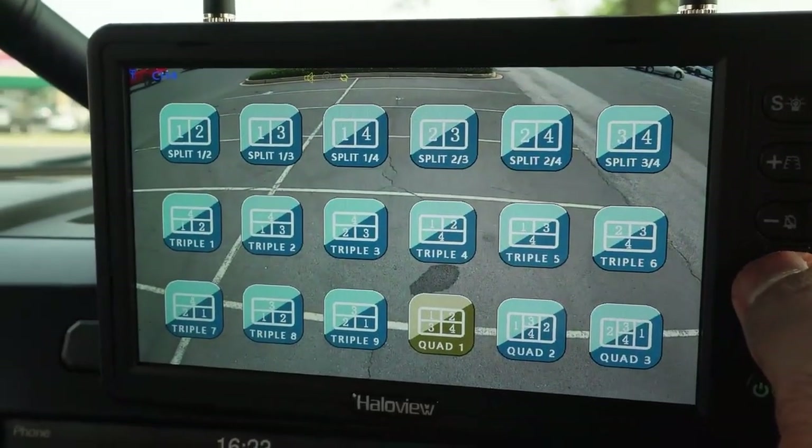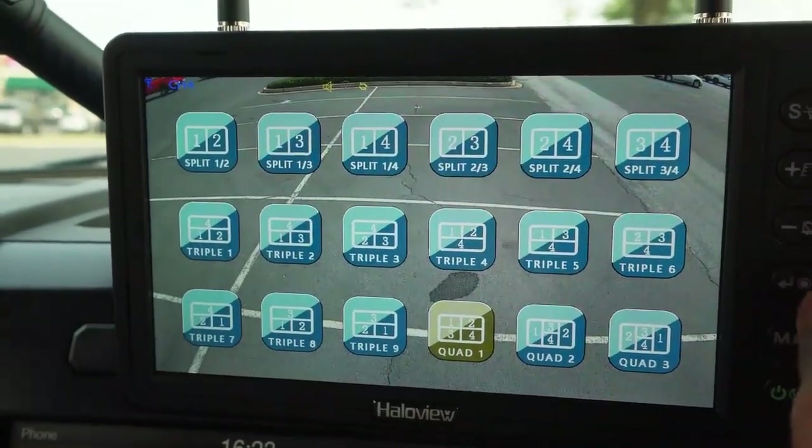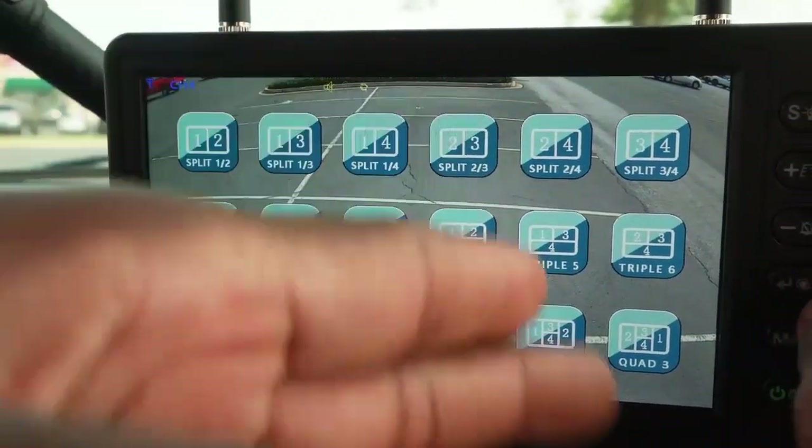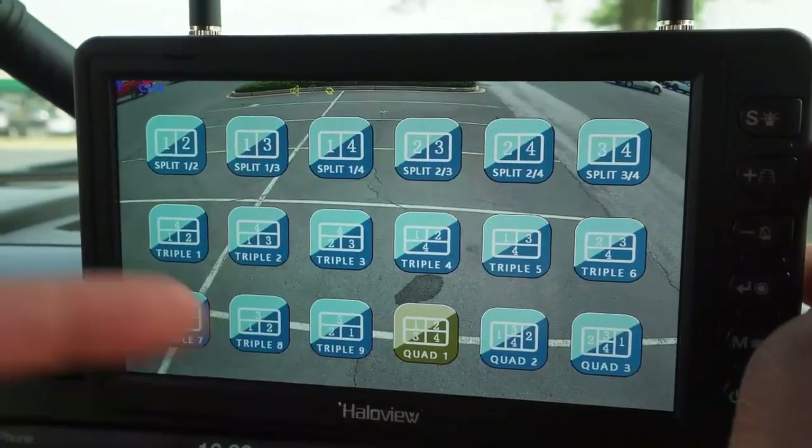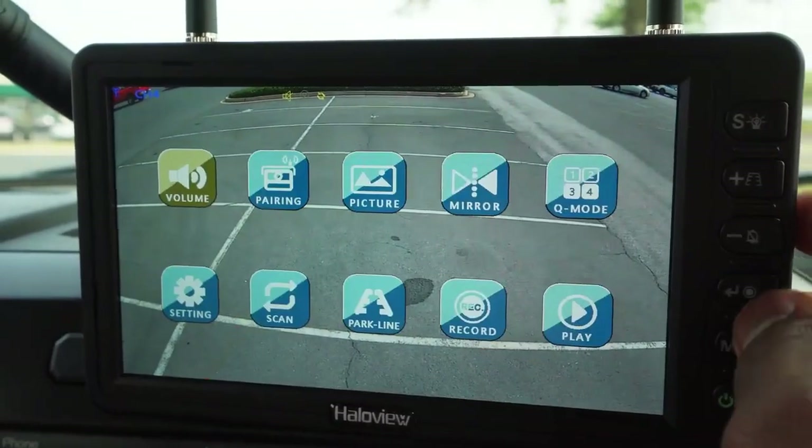Cue mode — what is this? Okay, that's if you've got several different cameras, you can split the screen into whichever cameras you want. That's pretty awesome. If we have more than one camera, I could see myself using that.